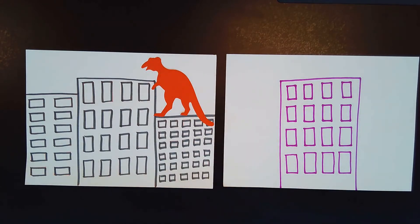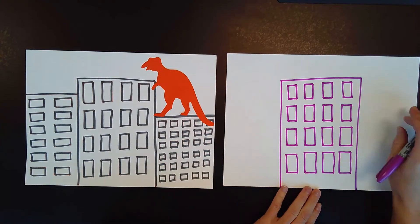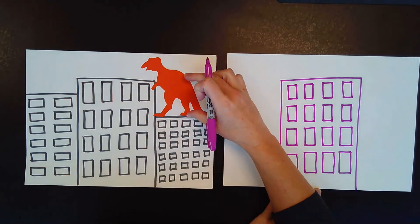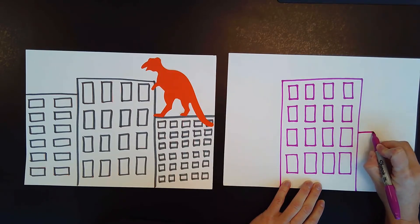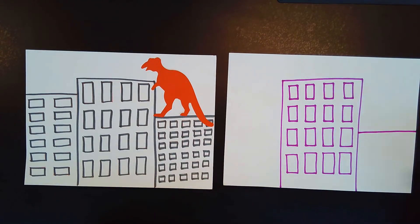Now we're going to work on our next building. We are going to come over here on the right side of our paper. This is where we're going to put our dinosaur, so we want this building to be kind of short so our dinosaur will fit on top. Starting a little bit below the halfway mark, we're just going to draw one line from our building over to the edge — and we made a new building! Just one line, and now we have a new building.